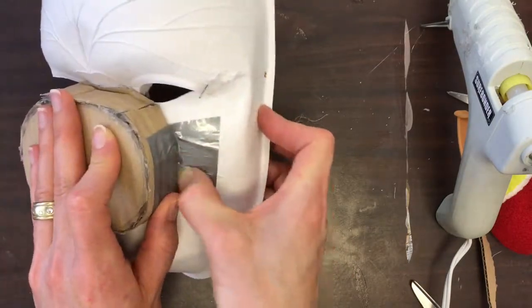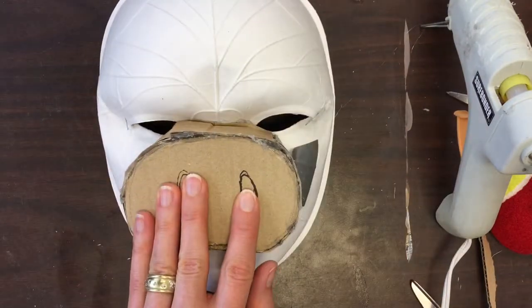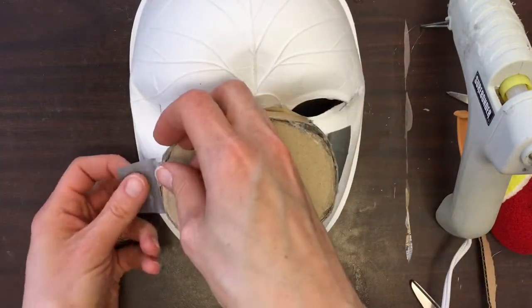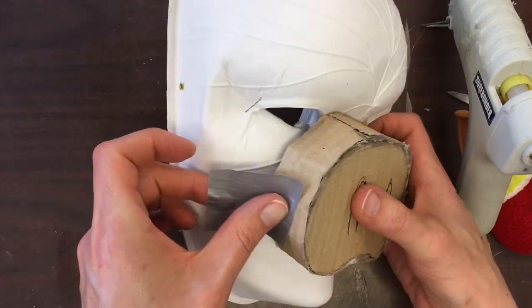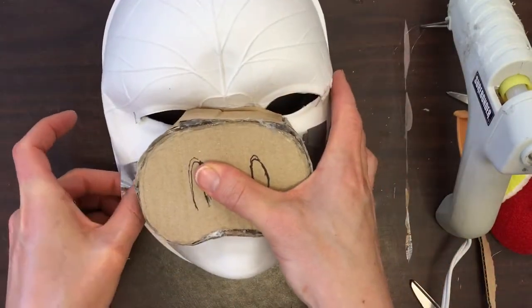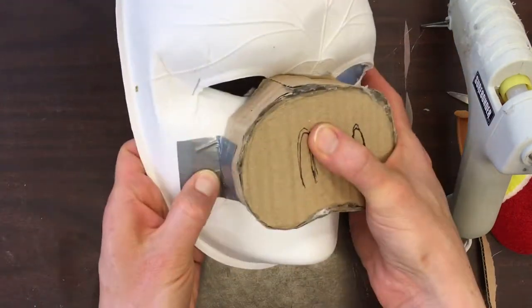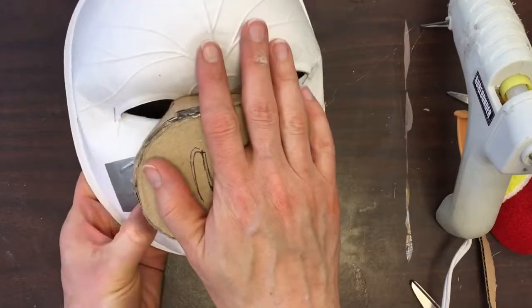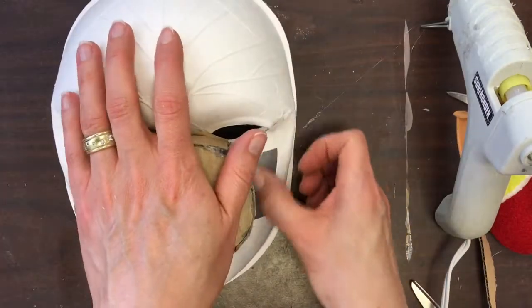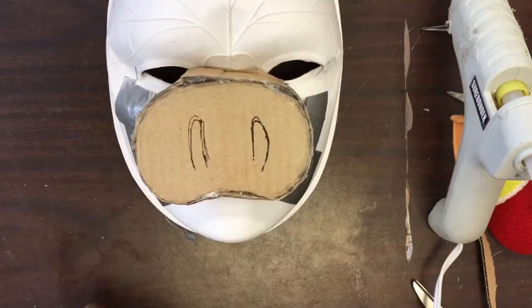I'm going to burnish the tape onto the mask by rubbing it — that just ensures a really secure attachment. I'm making a hinge with half the tape on the snout and half on the mask, which ensures a really strong connection. I'm going to do that all the way around the snout. The more places where you have tape, the more secure your attachments are going to be.